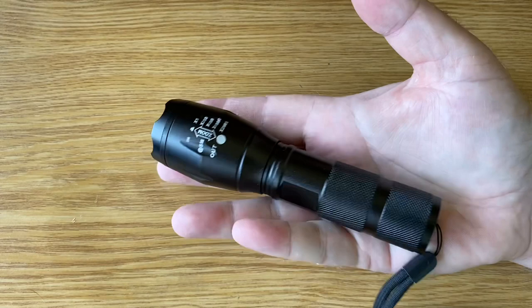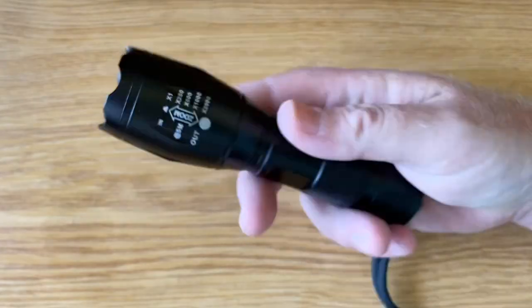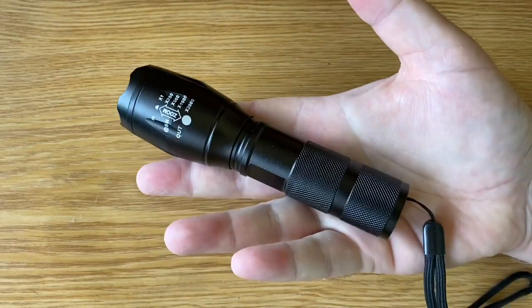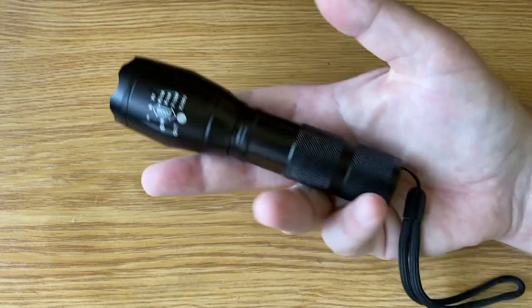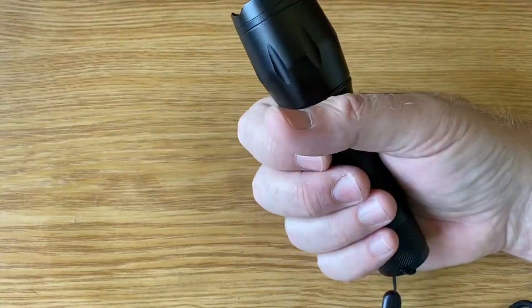The brightness of this torch is actually really spectacular for what you're paying. So if you're looking for something, have a look at these little Magtechs — they're great, well made. This one is probably a year old and still going strong. I've got another one that's close to two years old, still going strong. No problems with them, they just work and work and work. Cheers for now everyone.